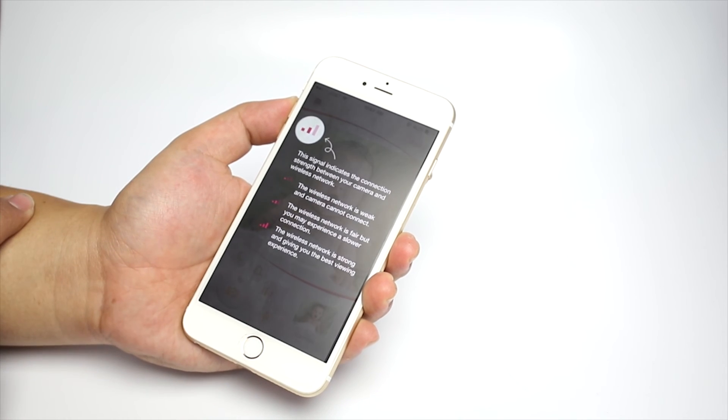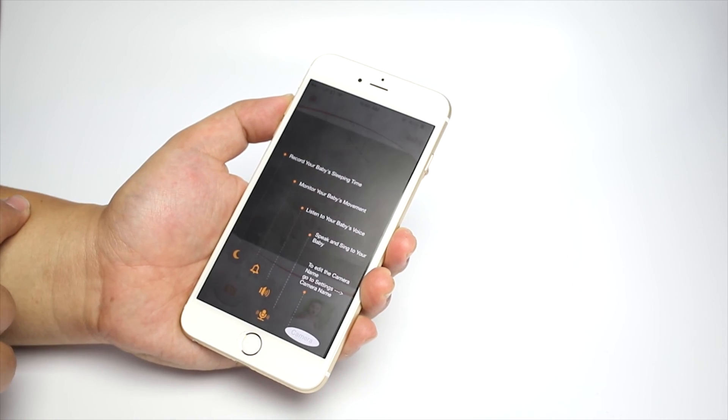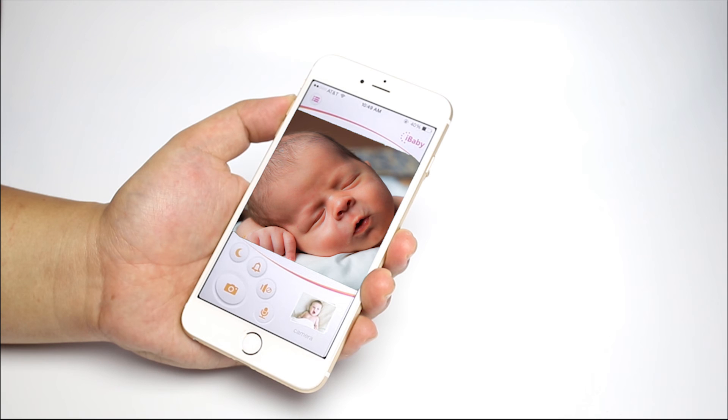When the monitor is set up, the app will give you a short tutorial. The monitor is now ready to be used. Enjoy being a parent with iBaby Monitor M2.